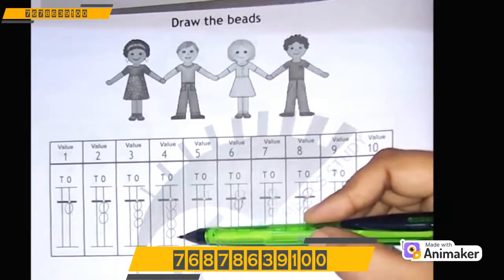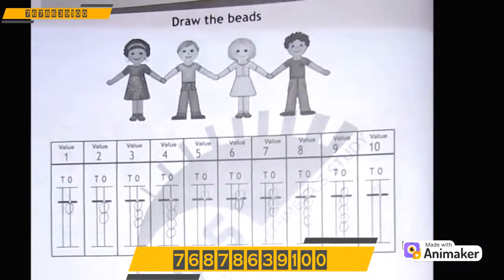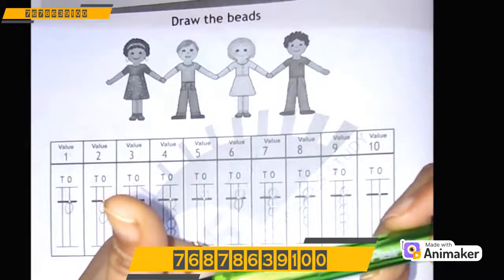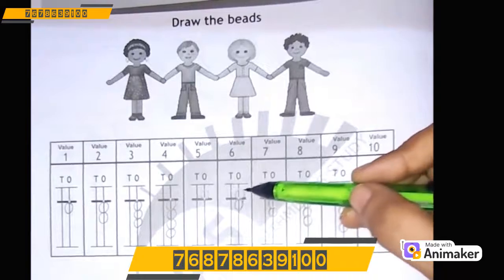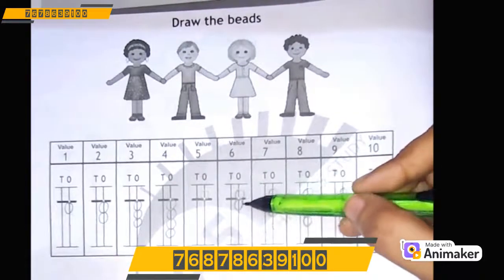So how to draw 5? How to make 5 on the hand and where to draw it? We will use our thumb — do thumbs up! It will represent 5 in our abacus, and it represents the upper bead. So 1 upper bead here. For 6: 5, 6.